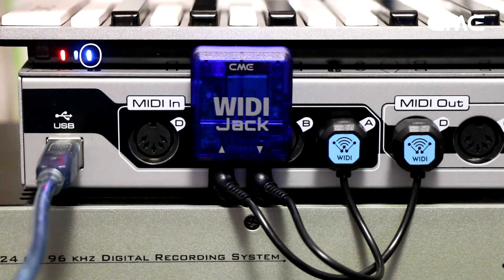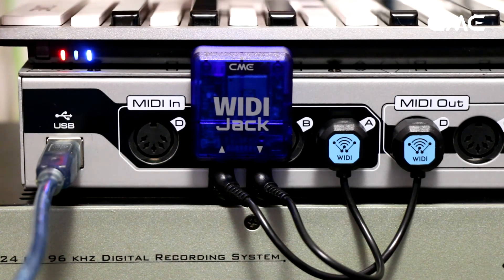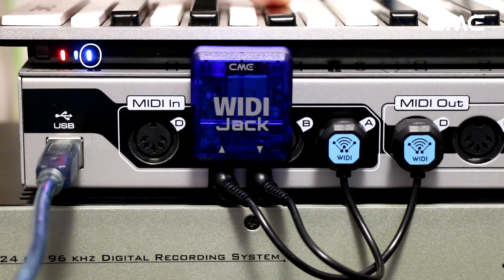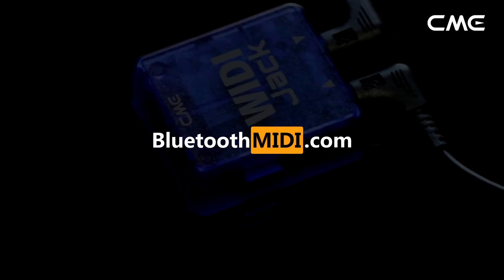If WIDI Jack cannot automatically pair with another Bluetooth MIDI device, it may be caused by a compatibility issue. Please contact CME through BluetoothMIDI.com for technical support.